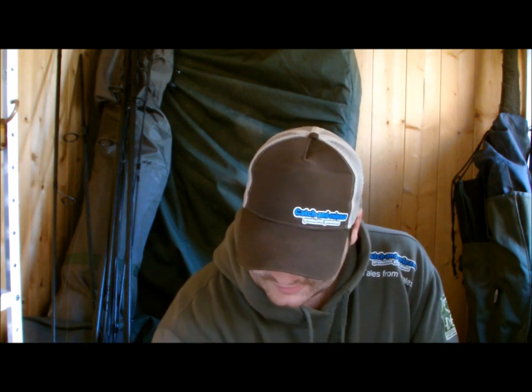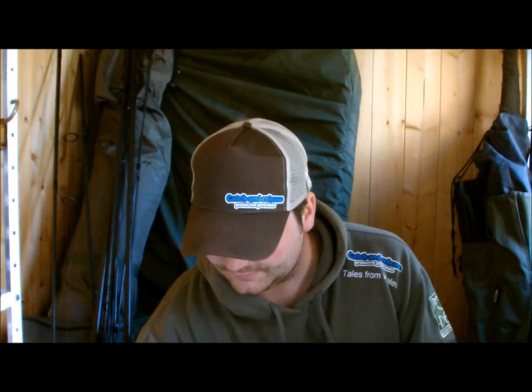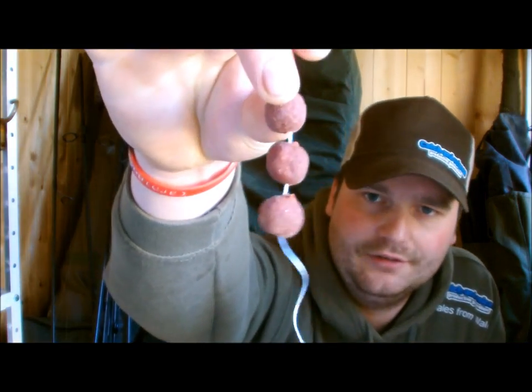Next and last - really underused: PVA tape or PVA string. You've heard of the old stringer - a couple of baits, all I do is keep a loop, bend that loop over the hook, pull the baits tight, yet again stops the anti-tangle, fantastic. Whatever bit you're fishing with you can have two or three just dropped around it - really strong tactic. Make sure though - little tip - make sure between each bait you've got a gap, otherwise the water can't get between them and they all stick together.